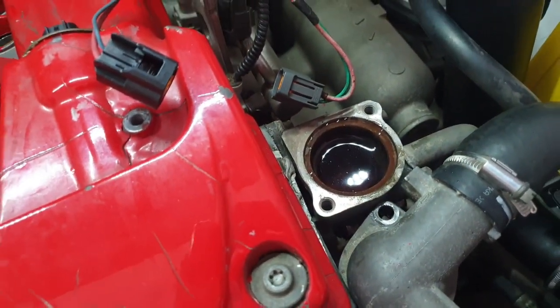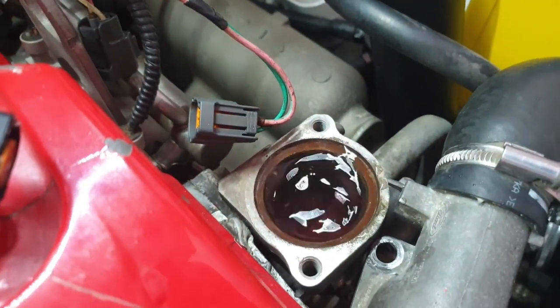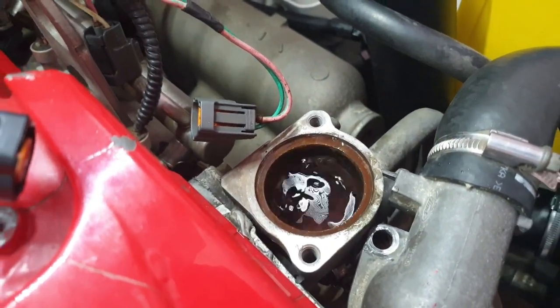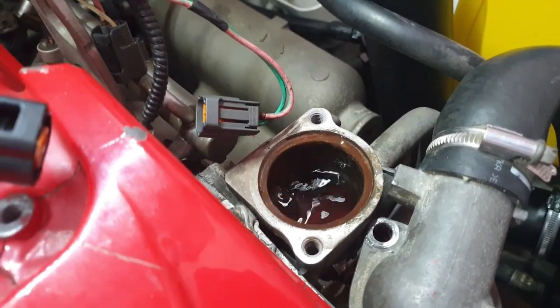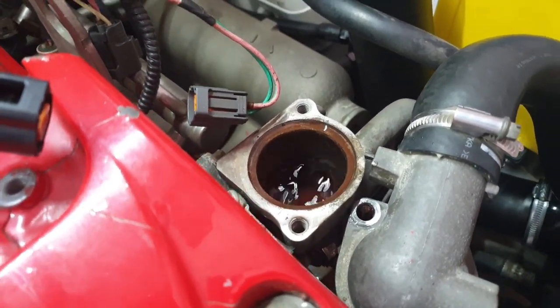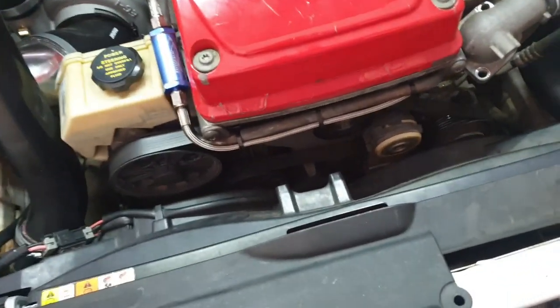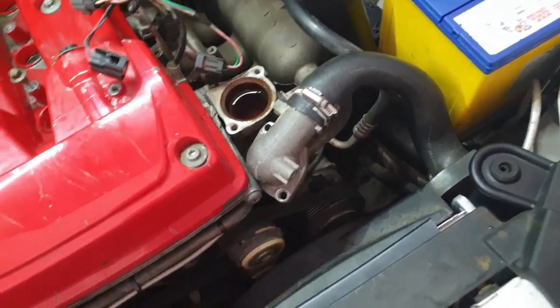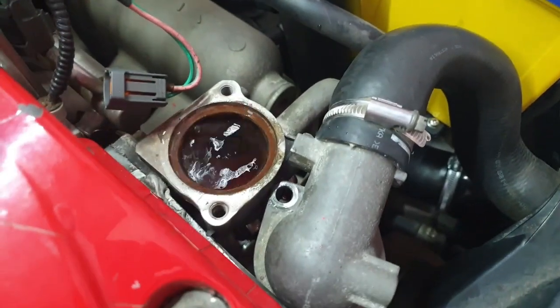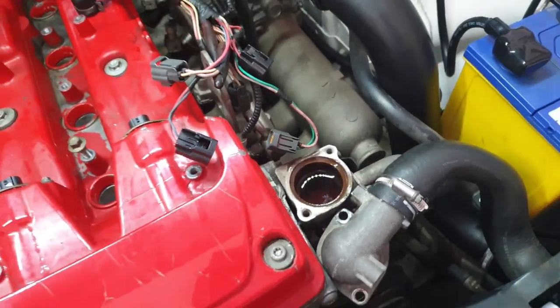You can see the water getting close to the top of the thermostat housing. I just squeeze this bottom hose - you can see the air coming out. I just try to get as much air out as possible, give it a few squeezes. Then just keep topping it up. Pretty good - no more air's coming out.